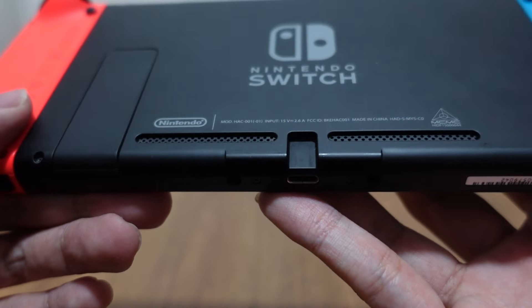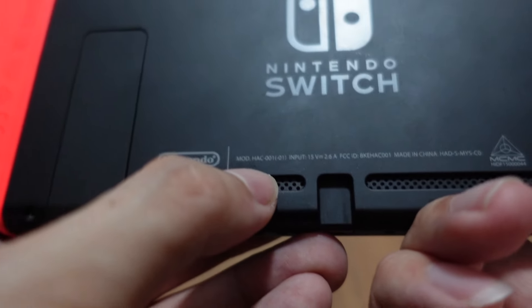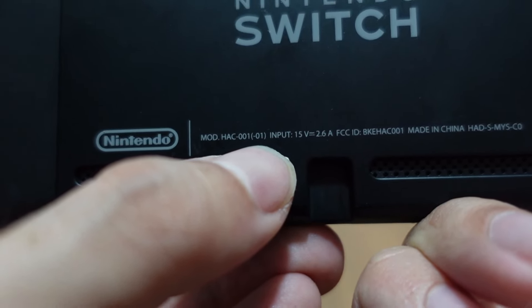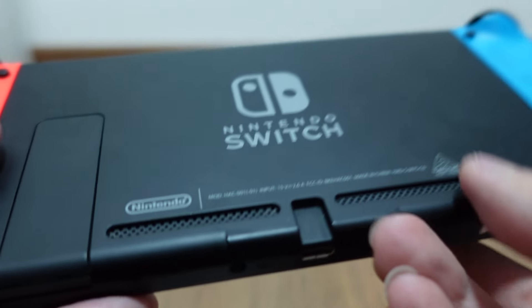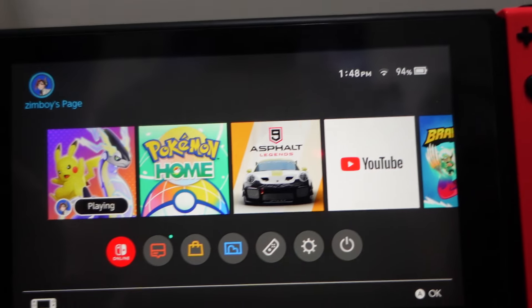Let's go back to the switch itself. So this is a V2. The way you can tell is because of this model number here — it says HSC-001 and then in brackets, 01. So if you have the bracket 01, then this is a V2. If you have a V1, it will only have HSC-001 without the bracket. That's how you differentiate it. If you want to power on, just press this power button and it goes on.